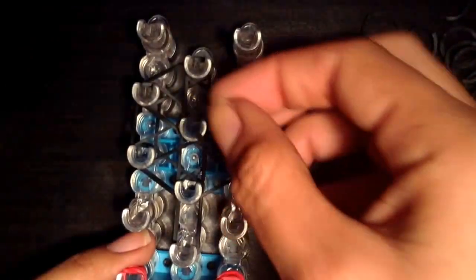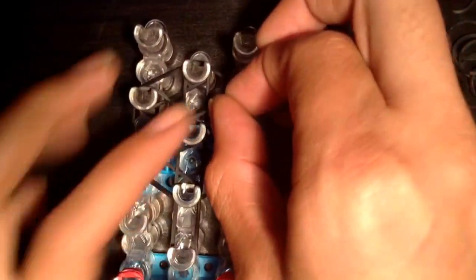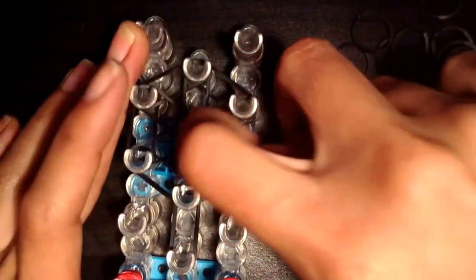Then you're going to put a cap band in the middle, and I wrap it around three times here, which is different than the starburst. So there's one, two, and three.